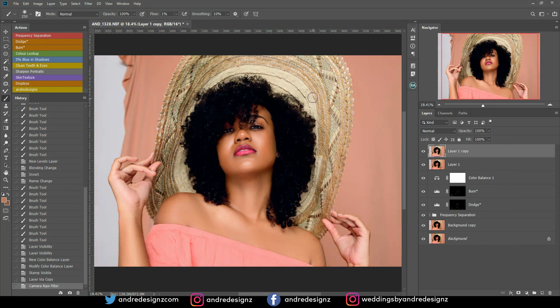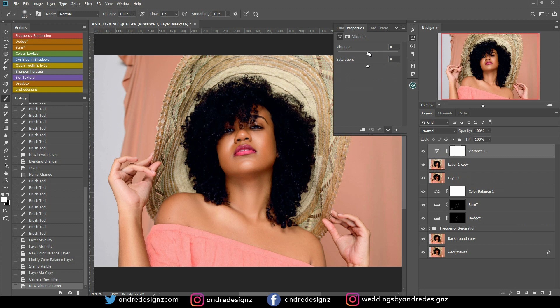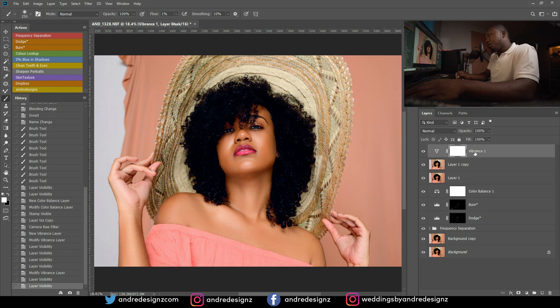Let me look at the before and after — that's the before, that's the after. I think the original looks more rich, but I'll go with what I've done. I could also add some vibrance, so I'll come down to the adjustment layers, go to Vibrance, and bring it to about 18. Let me look at the before and after — that didn't do much, so I'll bring it up to about 31. I think that's okay.